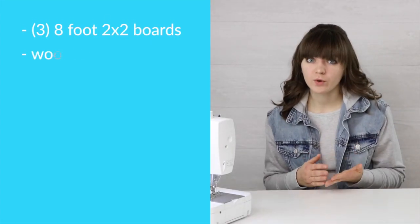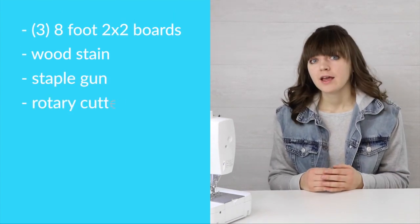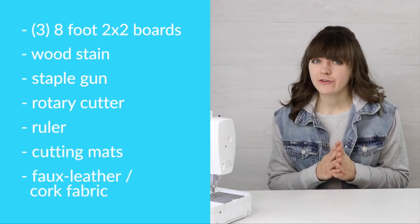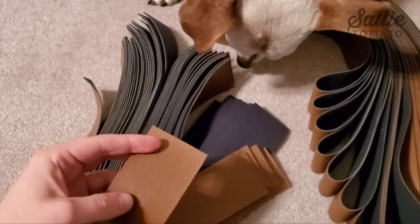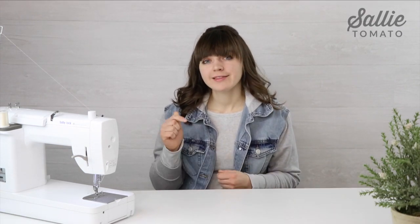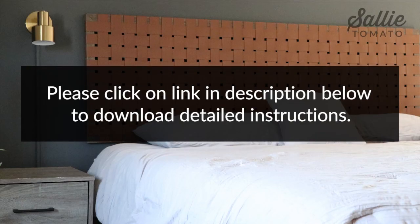Other supplies you'll need are wood stain, either a manual or electric staple gun, a rotary cutter, ruler, cutting mat, and of course some faux leather or you can even use cork fabric. I figured out the yardage you'll need for each size of bed, and it's all determined for non-directional fabric that's 25 inches wide. I've put a link in the description below to a free download and tutorial instructions for this project so you have all the details in one spot.